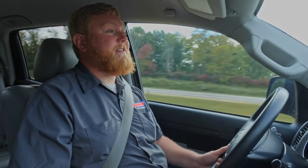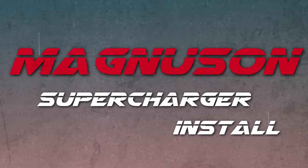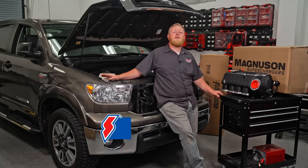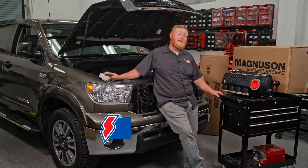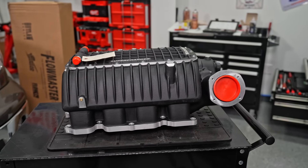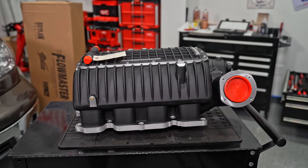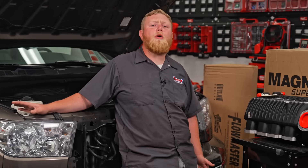I can't get over that fun noise — this thing is just so much fun. What's going on guys, it's Justin here. People are holding on to vehicles longer and longer, and that is the case for our 2011 Toyota Tundra. We're going big by installing a sweet Magnuson supercharger on this deal, but first make sure to like and subscribe to the Summit Racing YouTube channel so you don't miss out on anything.